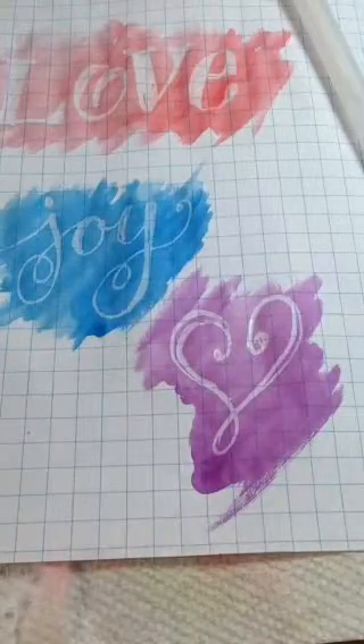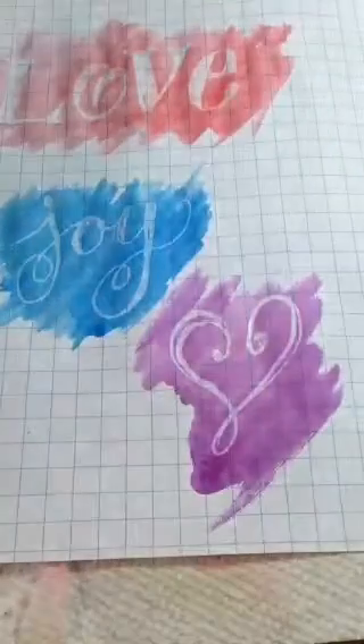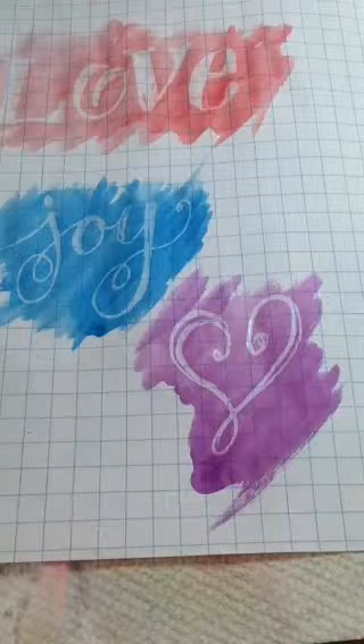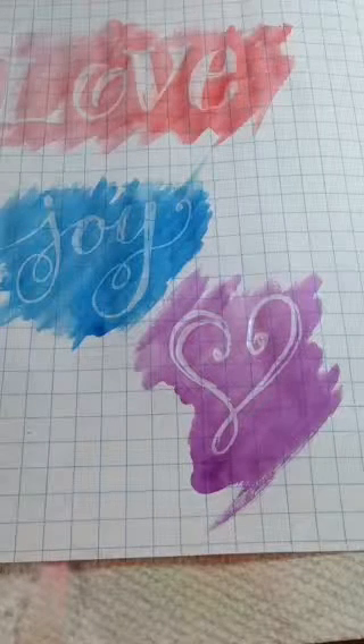That would be a neat idea to try it in your Bible — just be sure to put paper towel underneath it, because remember that you are putting a little more water on the paper than if you were to use it just as ink lettering. Hold on one second, I'll get another finished project.